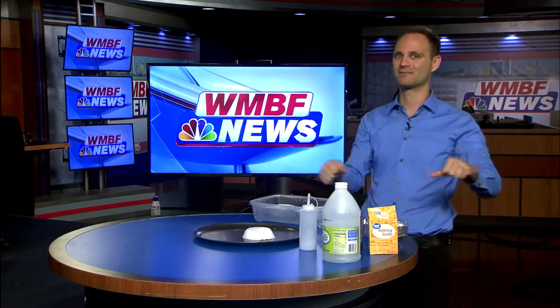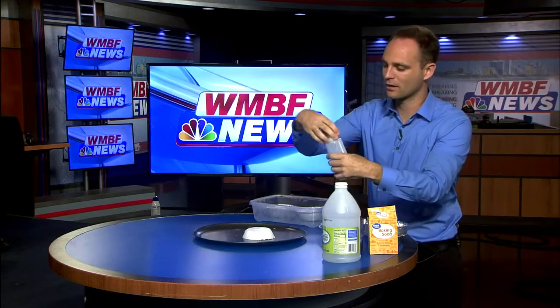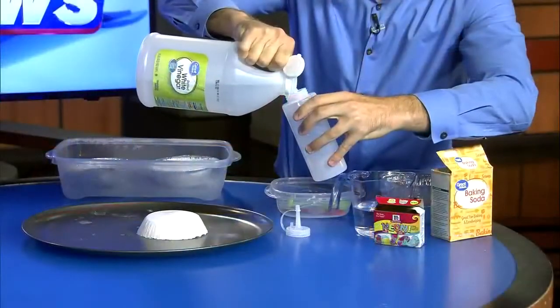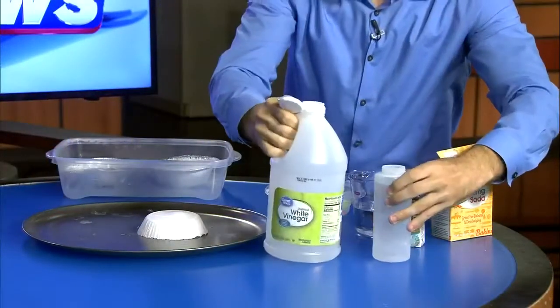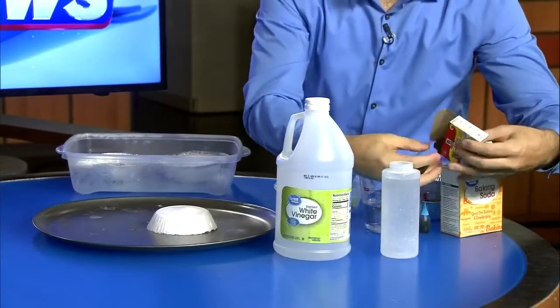Now, like we've done with the lemons and the pumpkins, we add vinegar to activate that reaction. So we're going to fill up this squirt bottle with some of the vinegar. And for fun, we're going to add some color to the vinegar as well.